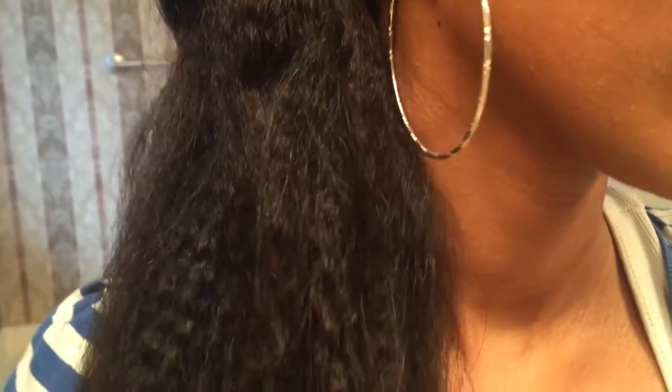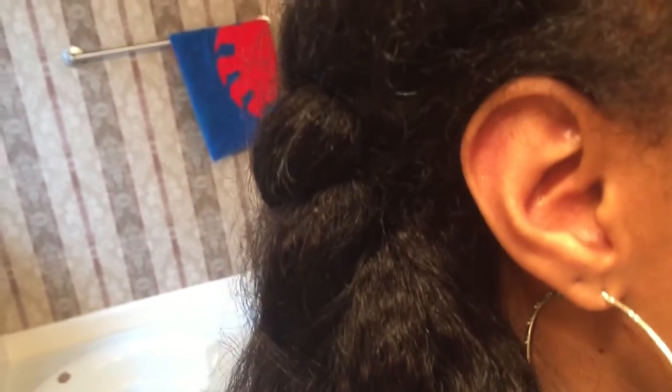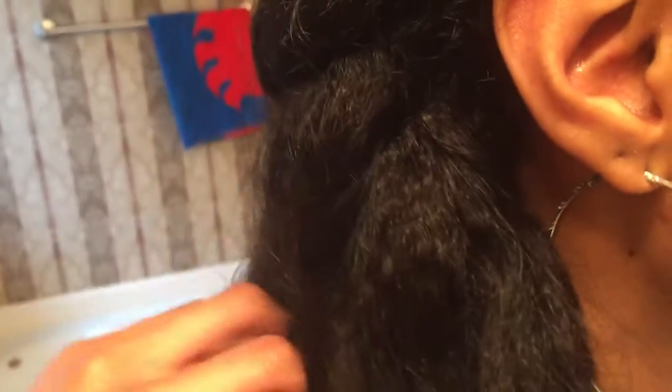I'm about to take my hair down, and this is what it looks like. This is what the hair looks like after I've taken down my braids — just worn down.